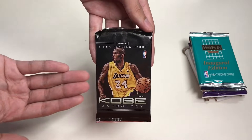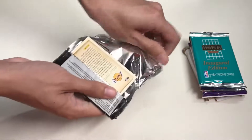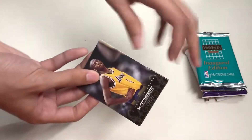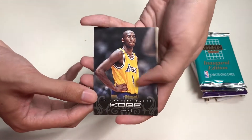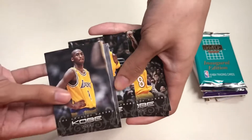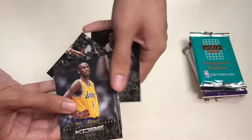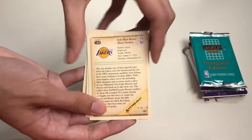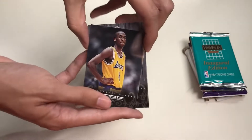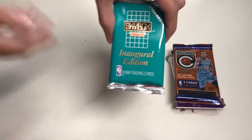Being a huge Kobe Bryant fan, this is a great pack to open — it's basically all Kobe Bryant cards. We have Kobe in his rookie year, winning three titles and wearing number eight, his fadeaway shot, and his number 24. On the back side there's a description explaining the card and a photograph on the front. That's the Kobe Anthology pack.